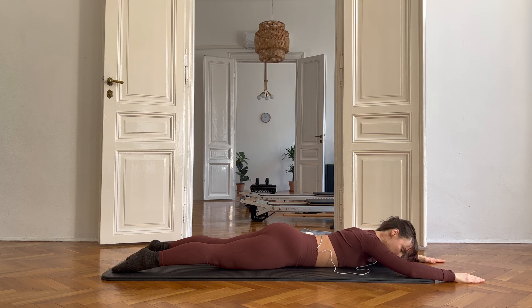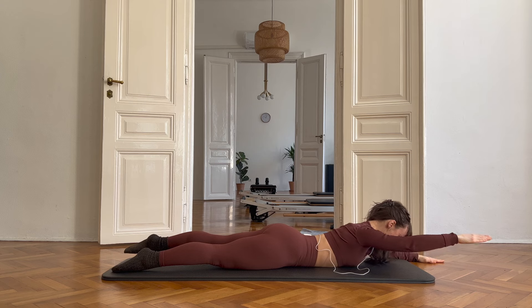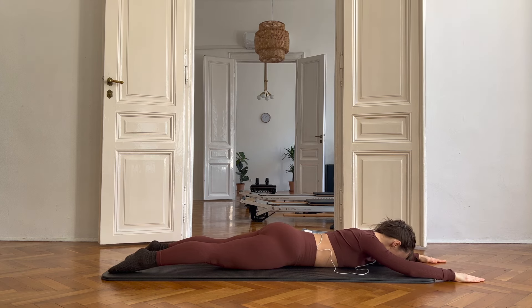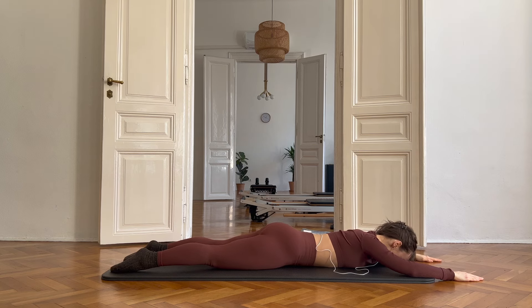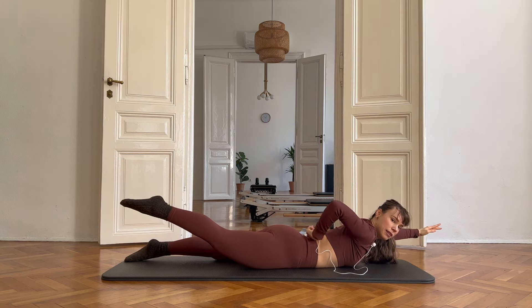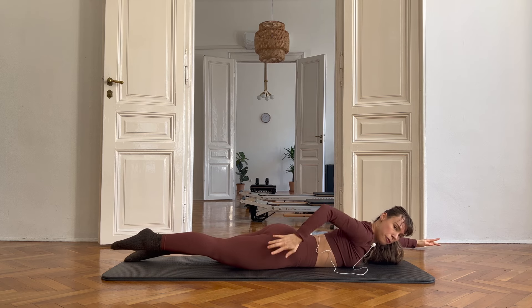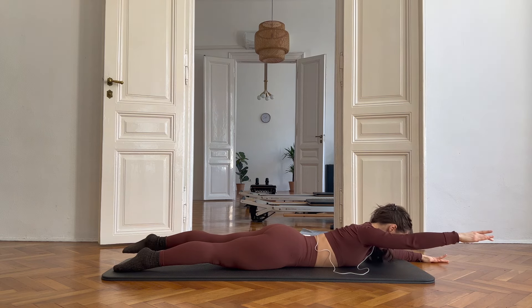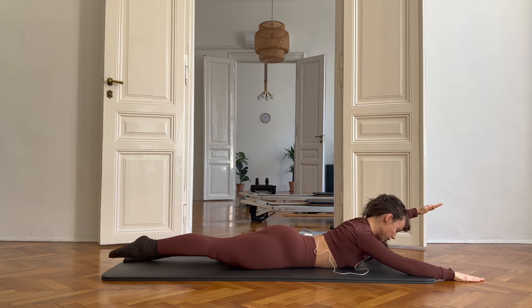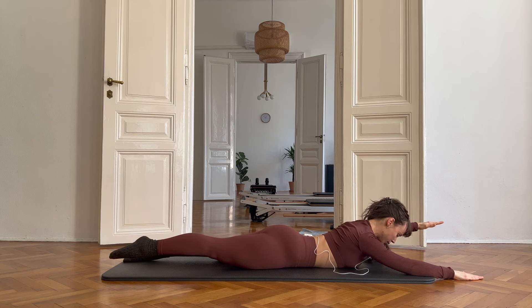Now we are adding the opposite side leg. Keep scooping up the tummy. Squeeze your booty super hard here. Because if you don't, you're going to lift your leg too high. This is working too hard — you want it the opposite way. You want the glutes to work really hard and the lower back to relax. So squeeze the glutes first, pull up the tummy. Can you see how much further down my leg went straight away? Squeeze your butt before you lift your leg. Good job, two more. Good job.